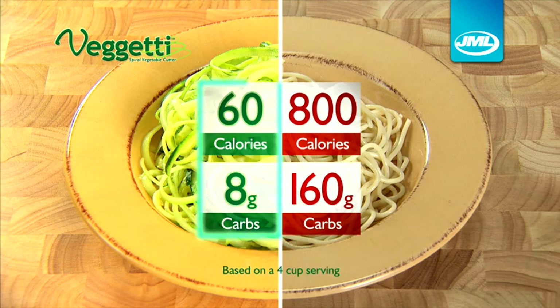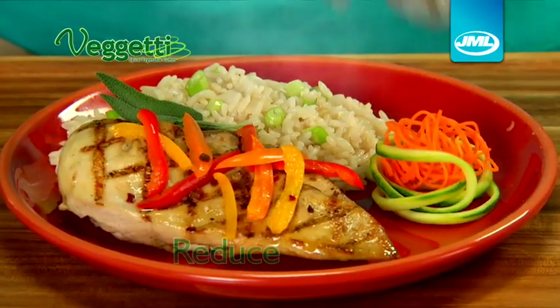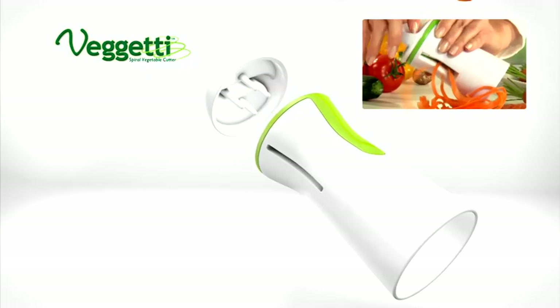Look how a bowl of zucchini spaghetti compares with a bowl of ordinary pasta. Thanks to FIGGETTI, you can have less heavy carbs and reduce the calories in your diet. It's just so simple.